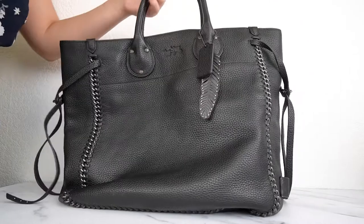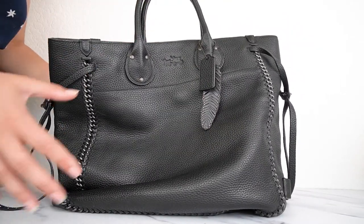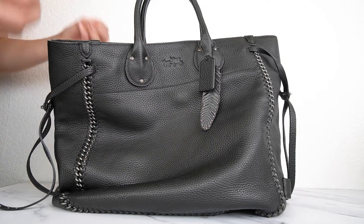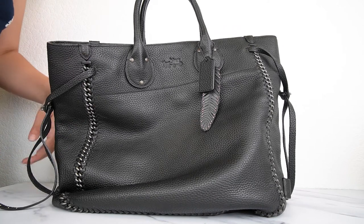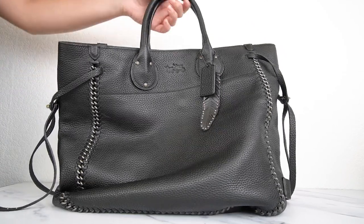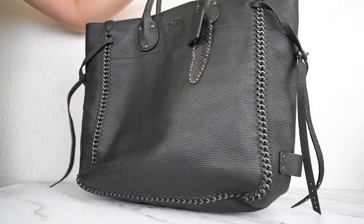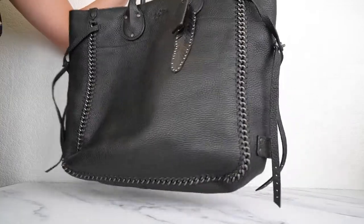It's a really spacious and practical tote that still looks beautiful. Without anything in it, it has a quite slouchy look because it is a big, soft, super delicious bag — it's not a very structured tote but it has a really buttery soft look instead. This one is for those who like that kind of slouchy look. Such a beautiful bag, super practical and really comfortable. That's it guys, thank you so much for watching. This bag is for sale in the Essex Fashion House shop, so I'll leave a link in the description below. I'll see you in the next video.